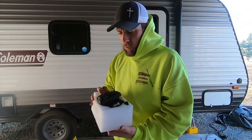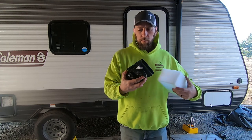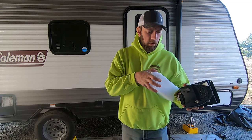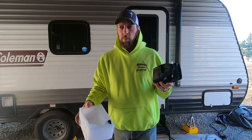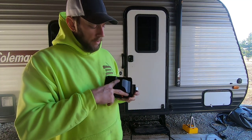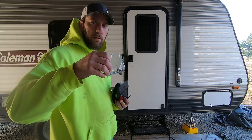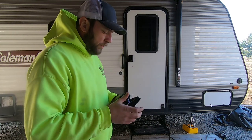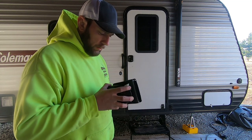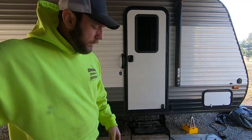Yesterday, right before I left for work — probably 15 minutes before I left — my new lock came. Super excited, time to put it in. Should be pretty straightforward: there are a couple of screws in the back of the pre-assembled assembly, a new strike plate, and some hardware. We'll just take the old one off — I think it's pretty simple, more or less straight on, and that should be it.